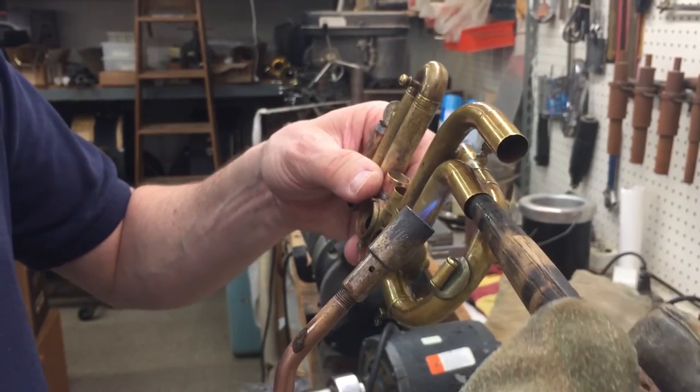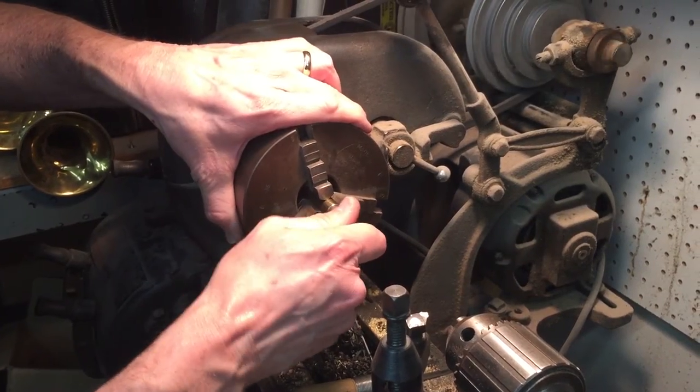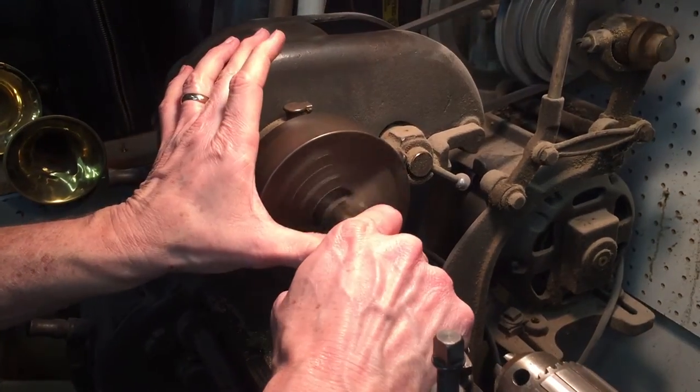I worked a bit more on my 1865 Slater B-flat cornet. I took the third slide components apart to correct some alignment issues. Another ferrule cracked and I got to make another one.